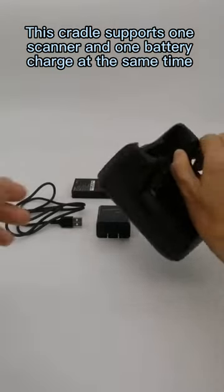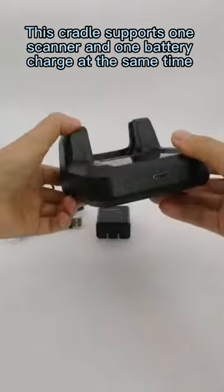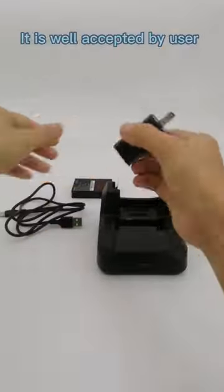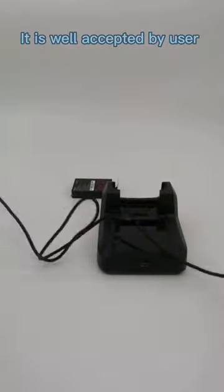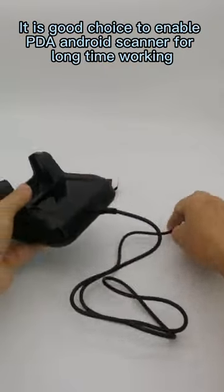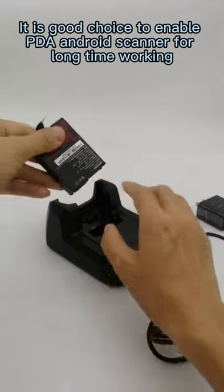This cradle supports one scanner and one battery, charging at the same time. It is well accepted by users. It is a good choice to enable the TDA Android Scanner for long time working.